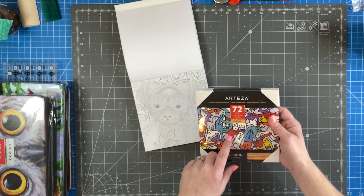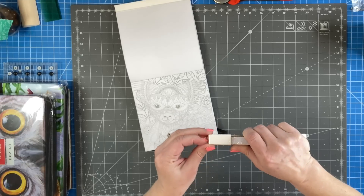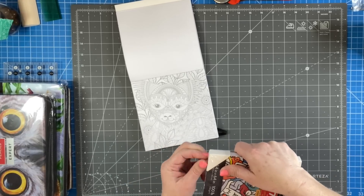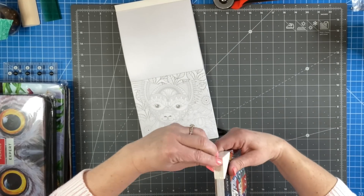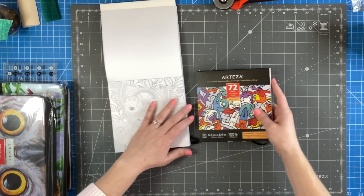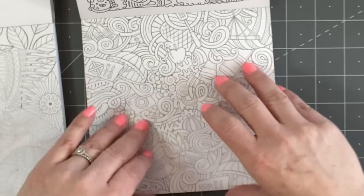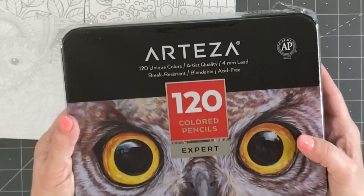Let's check this other one out — I think this is the one that really caught my eye because it said 'doodles' and it looked kind of random, which I like. Okay, now this one — look, it's all very random and I like how with both of them you can just put all sorts of colors in there. Here's a big one, and look, there's a kitty cat! So the first thing I'll show you is the colored pencils — they sent me the 120 unique colors, artist quality.